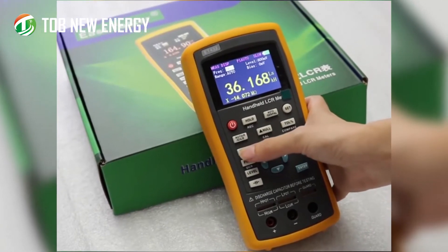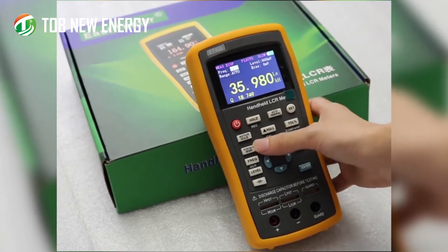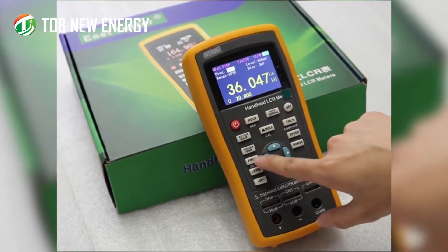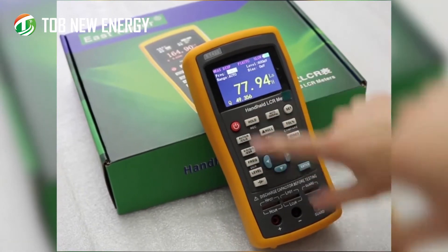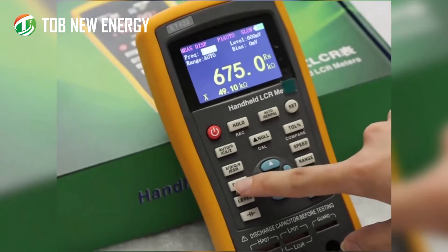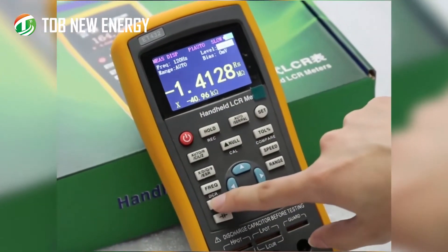For the secondary parameter you can choose R, X, D, and others as preferred. This button controls frequency — short press to change it. The next button controls the signal level, which can also be changed by short pressing.